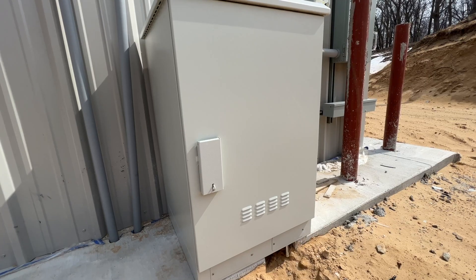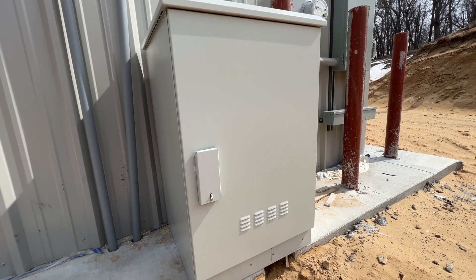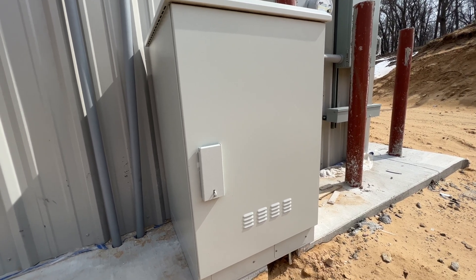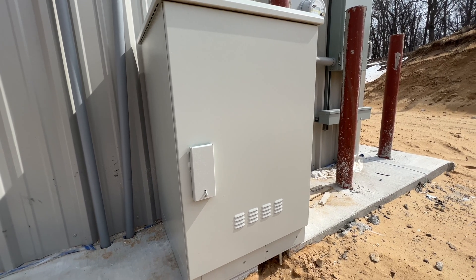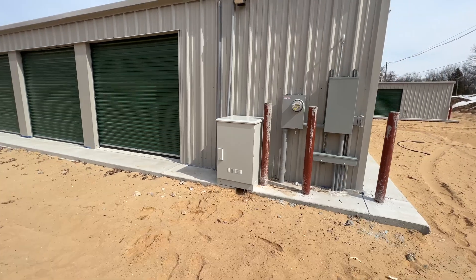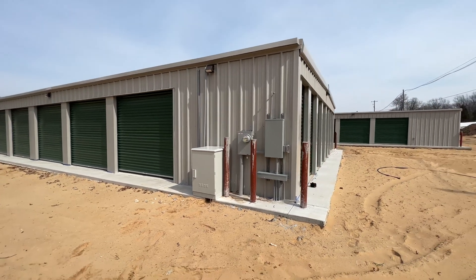And even then, this is still probably way bigger than we need, but we're only in phase one of this facility. Whenever we expand or make this thing bigger, if we ever need more space for more stuff, there will be plenty of room for all of that right in here. What a lot of people will do is instead of getting a big NEMA box like this, they will actually store it in one of the units.